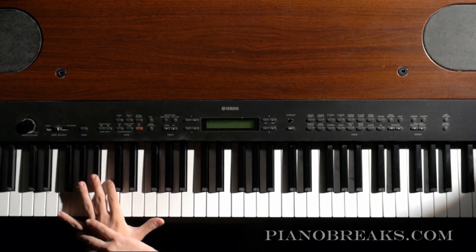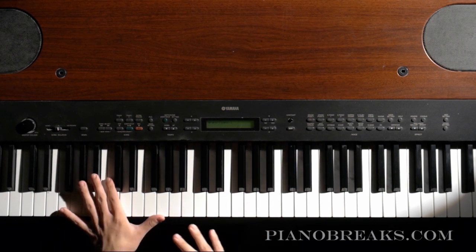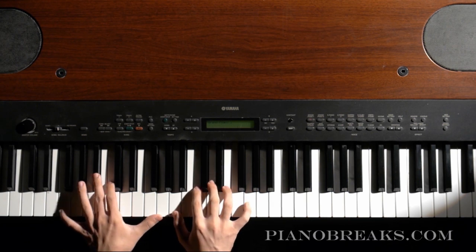I want to get you playing with your left hand a little bit in the bass part of the piano, so this is going to focus on that. So if I was playing a 4-1 progression, it would start like...